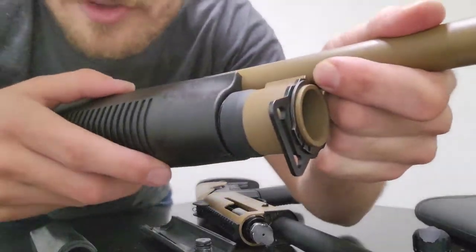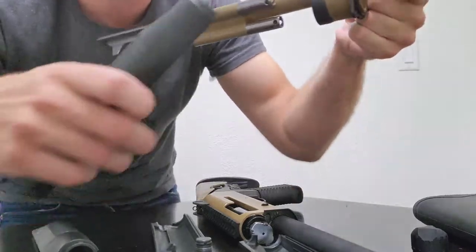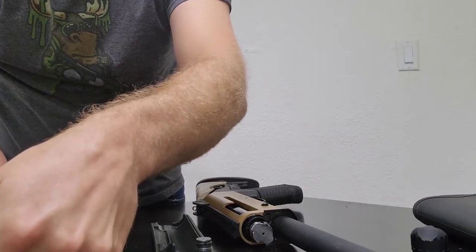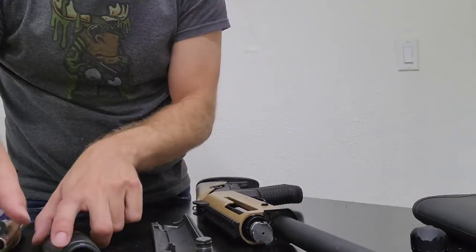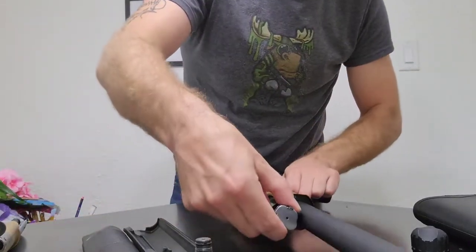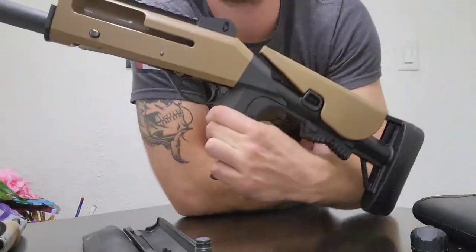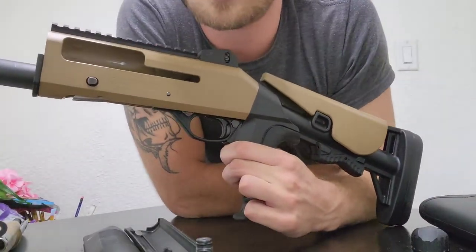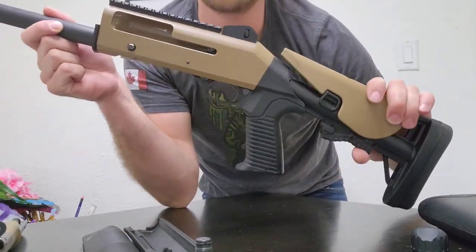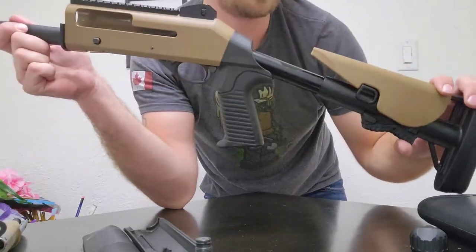Definitely looking to get one of these stippled eventually. That's the barrel done. Now the next thing is the stock — it's got an adjustable collapsible stock, and in total it has eight different positions.